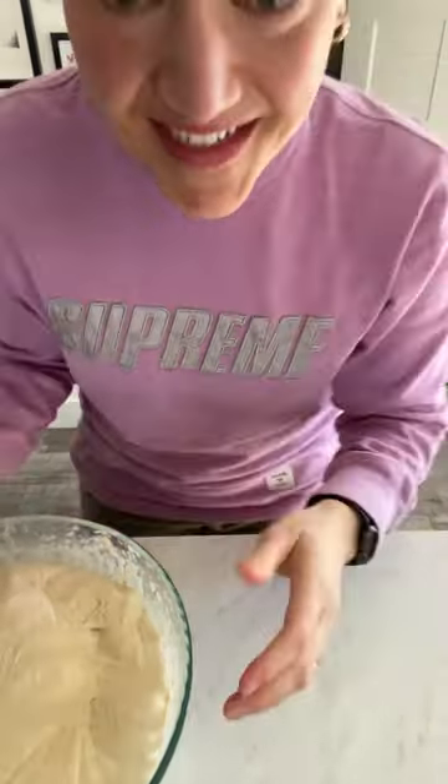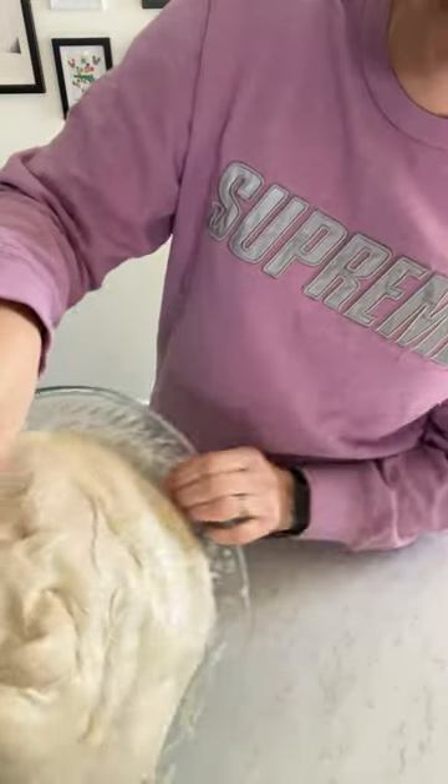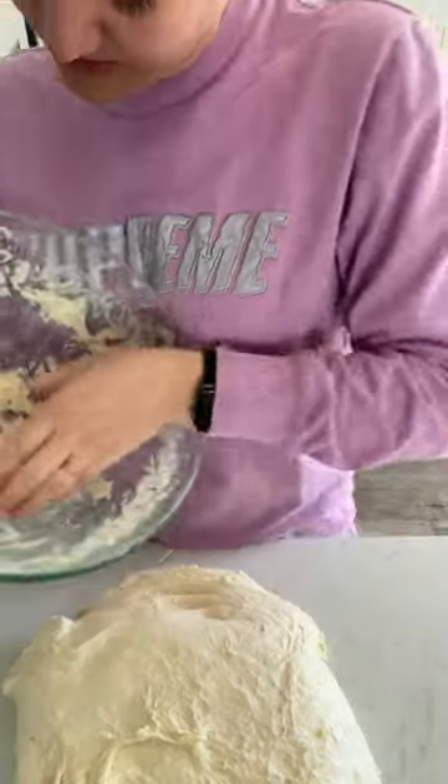I'm gonna flip down the camera and show you what I'm gonna do. I just pulled my dough out of the fridge so it's cold — that's probably the best way to shape your dough. Sorry, you don't get my face, you're gonna get my bottom half. You can let the dough sit out for a little bit longer, but I'm gonna use cold dough because it tends to be easier to work with.